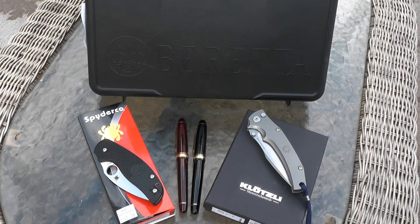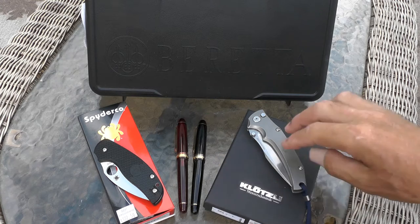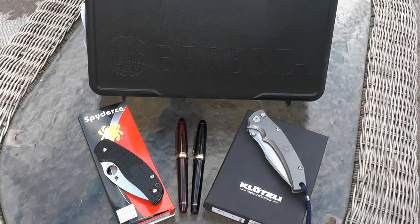Hi guys, I'm a Forrester here with a quick video about upcoming gear reviews. As you can see I've been busy lately shopping for new gear — pens, knives, and even a new handgun. This will just be an introduction to the new gear. I won't review it in any detail in this video, but first I want to explain my situation a little.